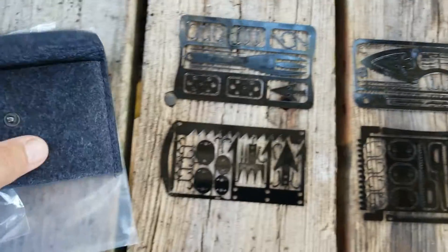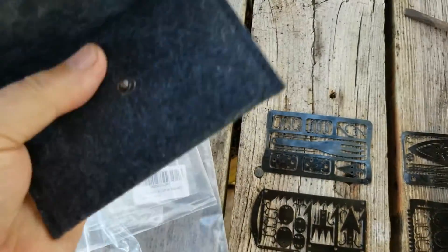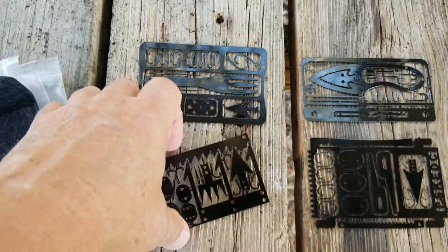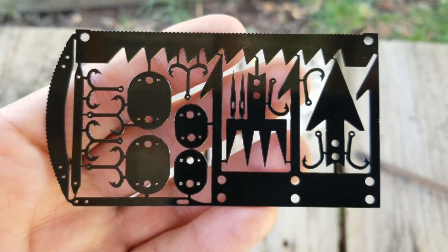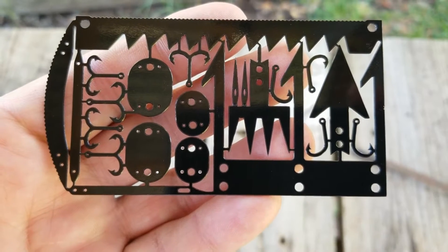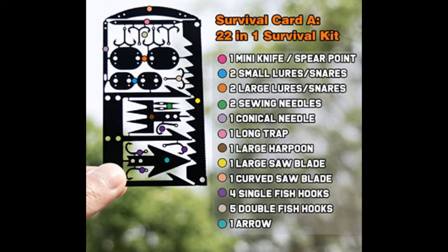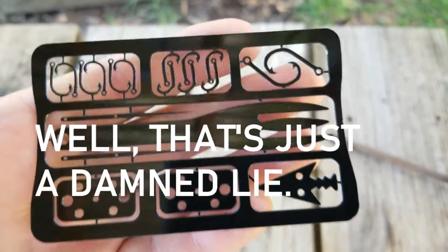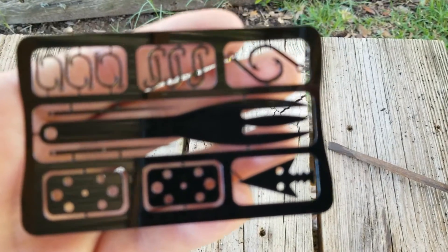The cards are laid out — they come in a fairly nifty little felt-like case, a soft case, which I think is good considering they can be sharp pieces of metal. I'm just going to hold them up one at a time. This seems to be more of a fishing/gigging card. They don't come with any kind of instructions or glossary. This also looks like a fork to eat with, and more fishing hooks.